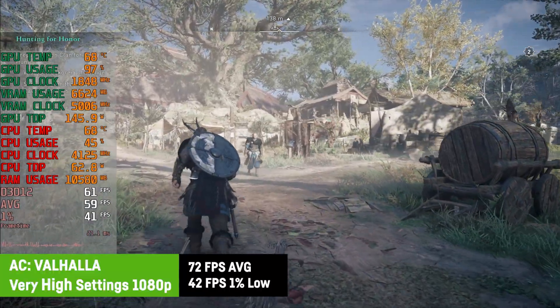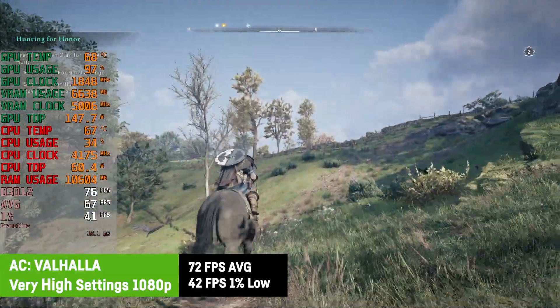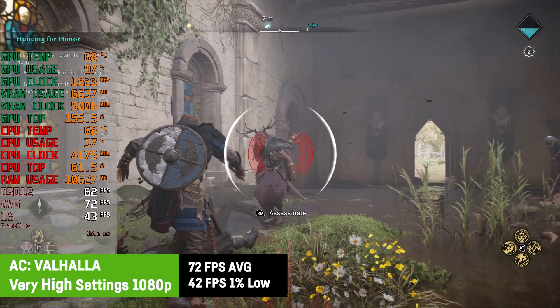I was using the very high preset for Assassin's Creed Valhalla and still saw an average of 72 FPS and a 1% low of 42 FPS. Perfectly playable — you could even save some energy and noise by capping the FPS to 60 here.